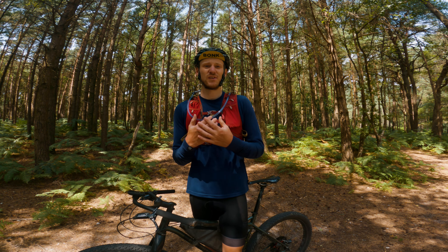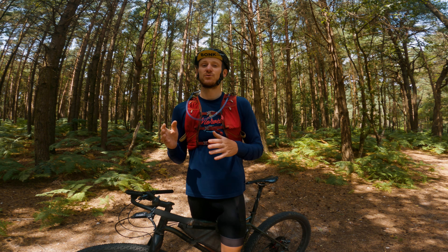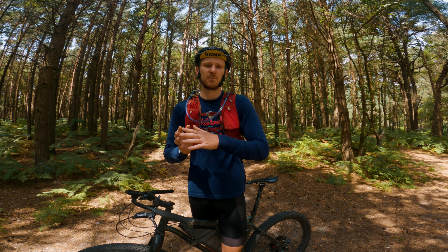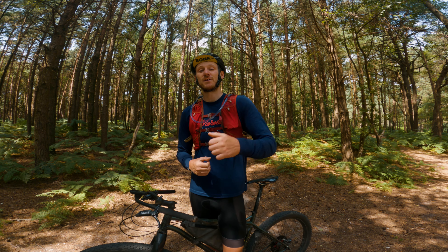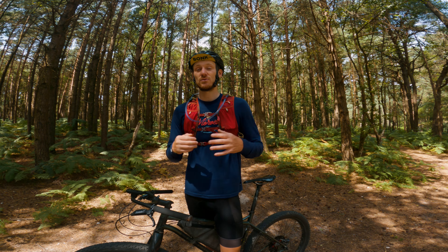So there we have it — a quick first impressions look at the Everdict 10-litre trail running vest. It's definitely something I'm going to continue to use, especially in hotter climates. I don't think it will be a winter thing, but it's definitely going to be used in the summer months. Hope this video was helpful. If you enjoyed it, give it a thumbs up and consider subscribing — we do lots of bikepacking adventures and coming soon probably some kayaking adventures. Until next time guys, keep smiling, enjoy the adventure!